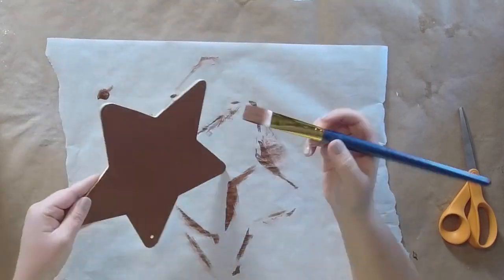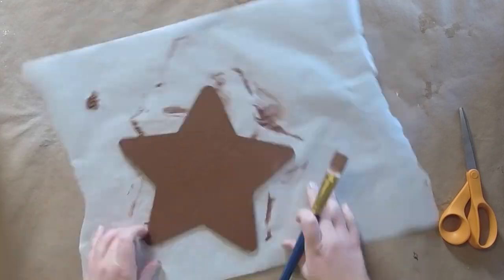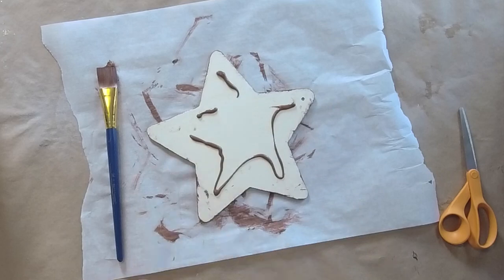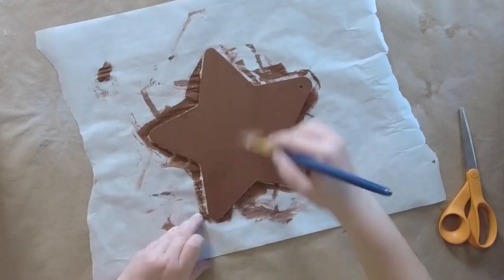The first thing I'm going to do is paint this star with some brown acrylic paint. I'm just using Apple Barrel paint from Walmart that I had on hand — any brown will do. You're going to want to paint both the front and the back of the star. Make sure it's dry before we move on.